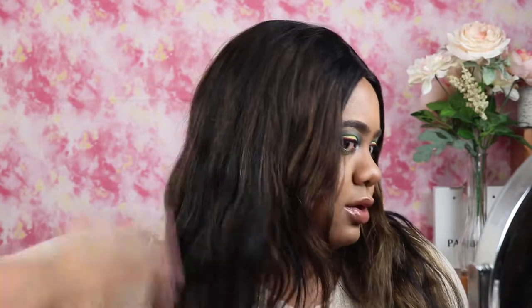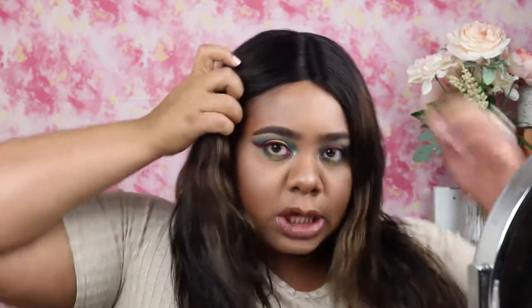It kind of looks like the sun kissed your hair a little bit. There are some blotchy spots where the dye didn't take very well, but overall I like it — it's cute. Yes, I'm so excited!